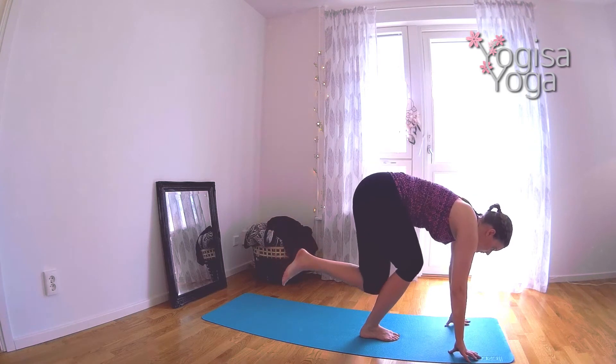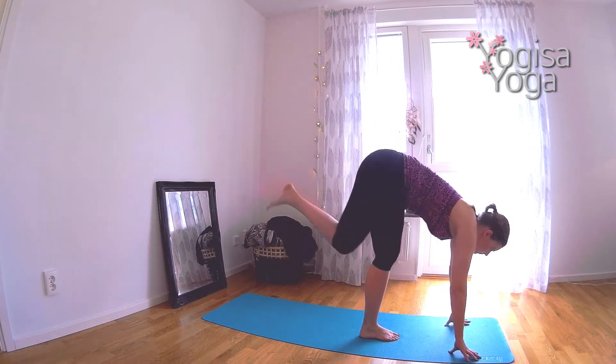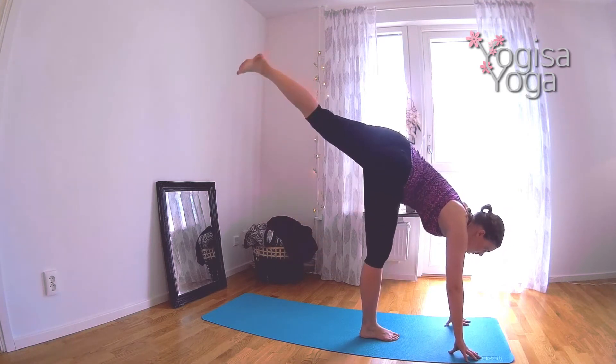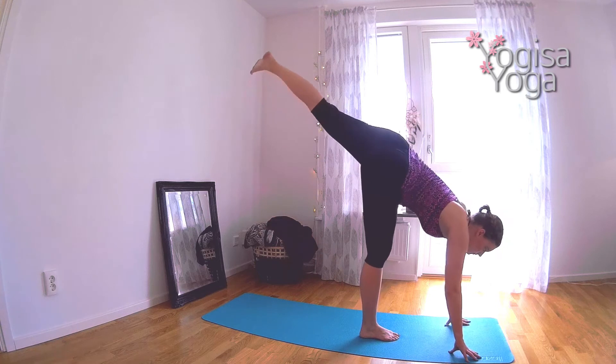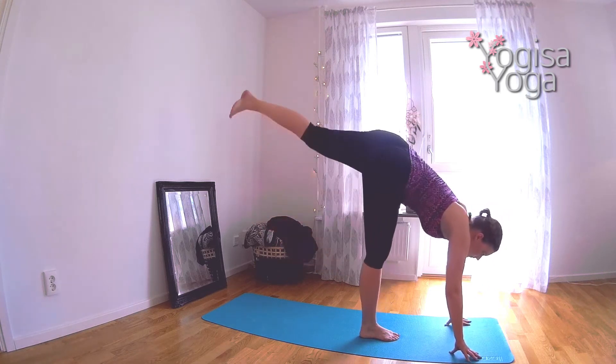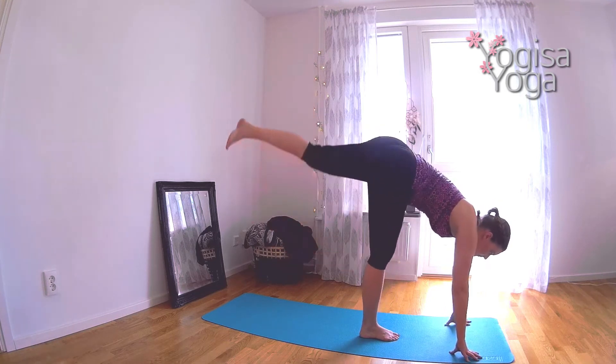Exhale and bend both knees. Tap the left knee to your right leg. Inhale, reach your left leg long. Exhale, squat and tap. Inhale, reach. Follow your own breath and try to do as many as you did on the other side. Move with control. Breathe deep. Good job.